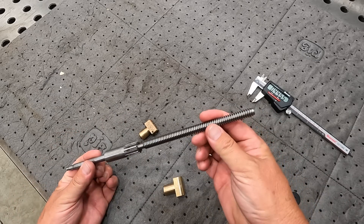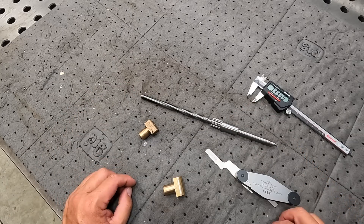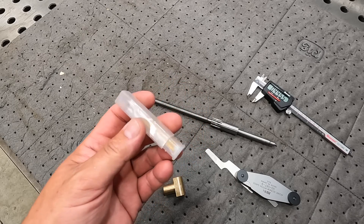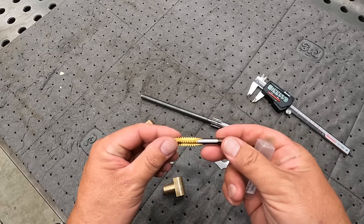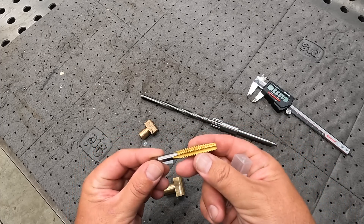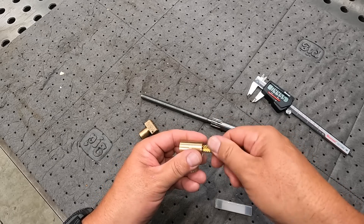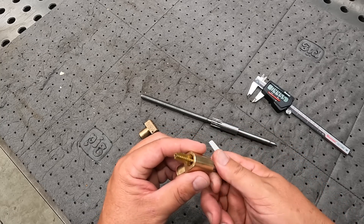So what you have is a 7/16"-10 left-hand, because this is a left-handed thread. He had said that he bought a tap and ran it through there and it didn't clean it up. The reason why is because the tap he got is a 3/8" — not the correct size. It's a 3/8"-10 left-hand, but this is not the right size tap. You can see if we stick it in there, this is the wrong size tap — that's not going to do the job of cleaning it up.